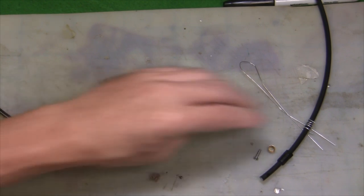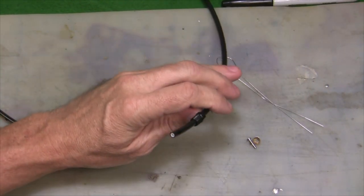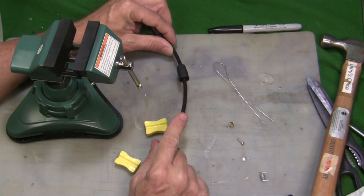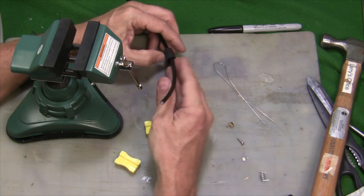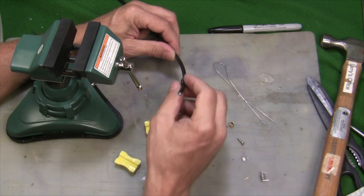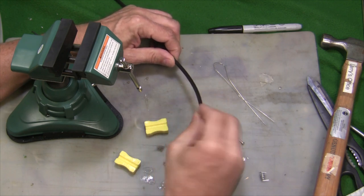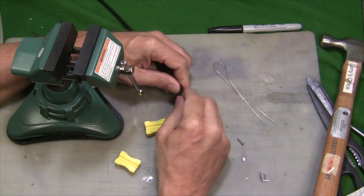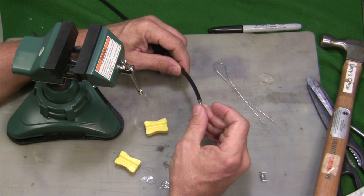We're just going to take that and cut it nice and clean. There we go — nice and clean, and that looks perfect. Now before we attach our lever to our hose, we've got to put our boot down the hose and then our nut, and then we have our new olive, which should slide right over the top. And then we're going to put our connecting pin in.